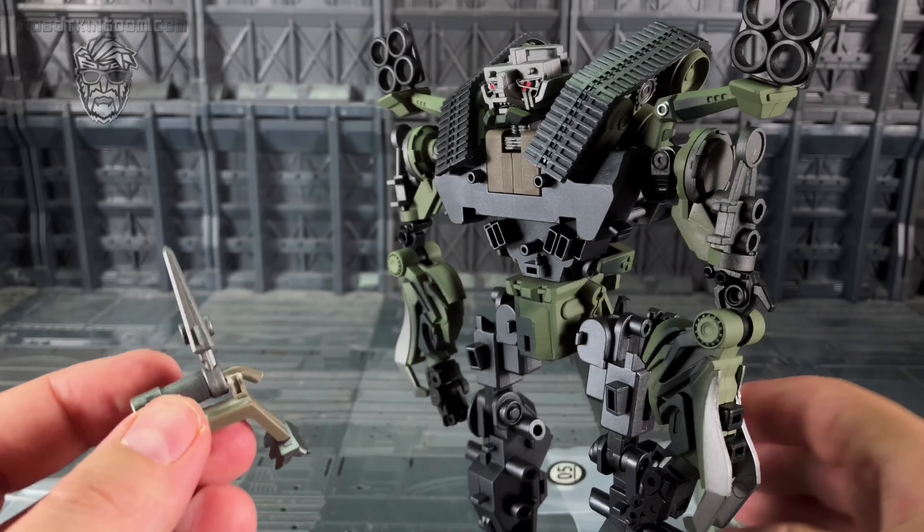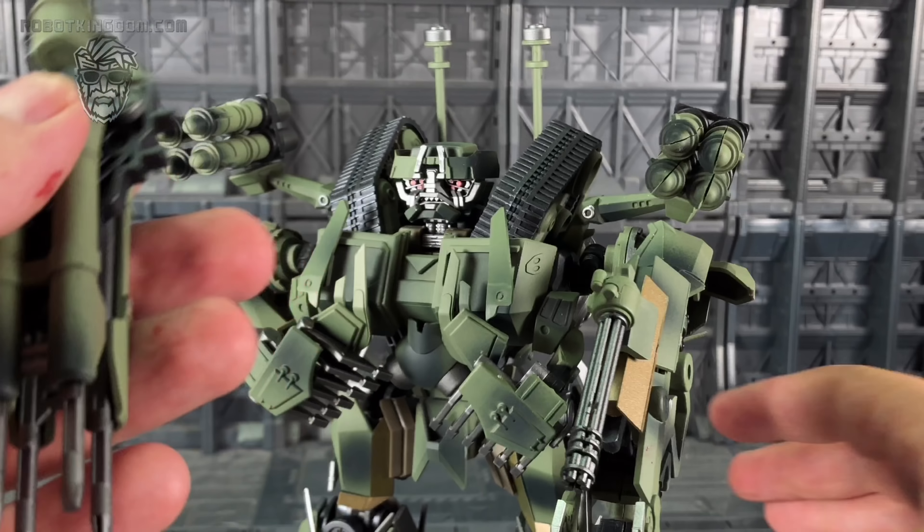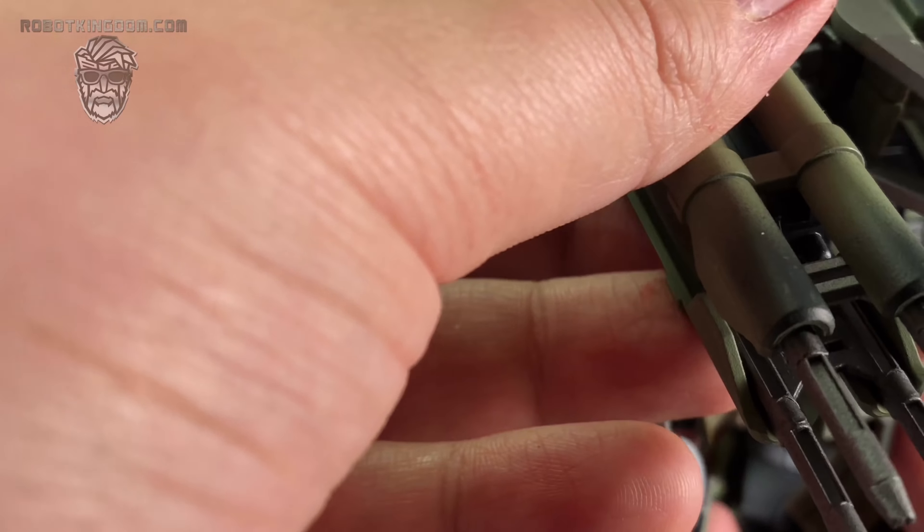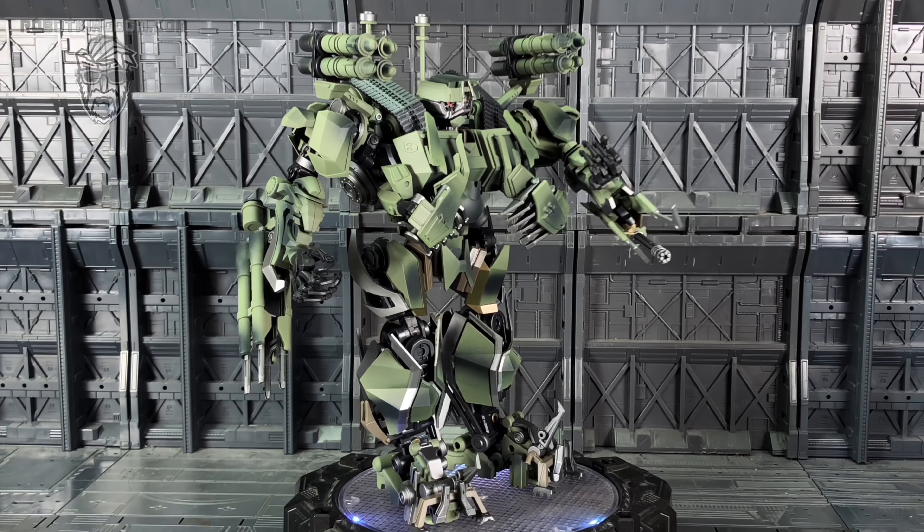Bag 19 is pretty similar - these tab in, this piece slots in on the middle which helps support that, and we've got this piece at the back that tabs in. Then we can finish up by adding the other side and bringing it around - slide these all into position, and then bring this around to tab in on the underside. And here we have him fully completed - doesn't he look good, such an amazingly stocky build!